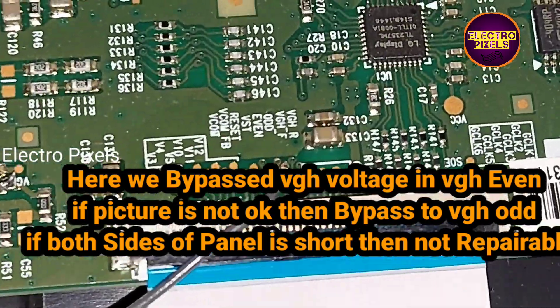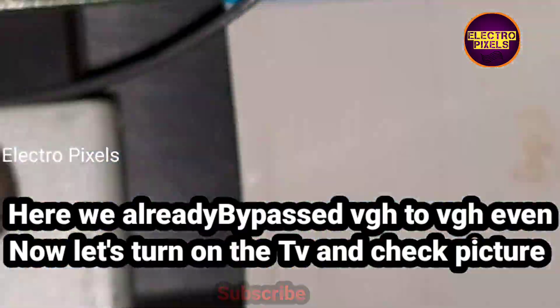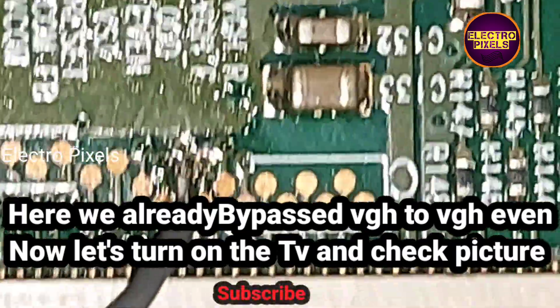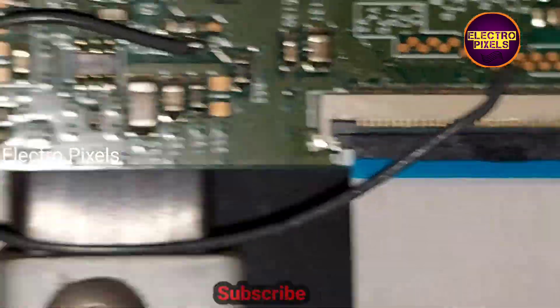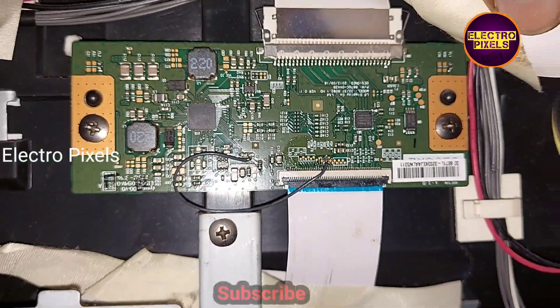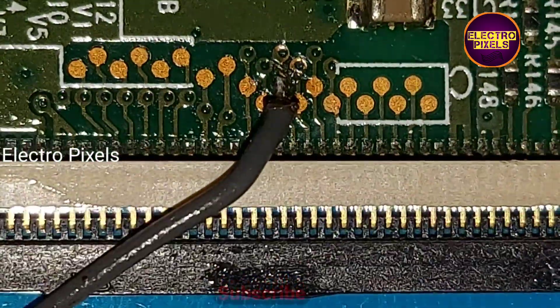Here we bypass the VGH voltage to VGH even. If the picture is not okay, then bypass to VGH short. If both sides of the panel are short, then it is not repairable. Here we have already bypassed the VGH voltage to VGH even test point. We should be very careful in soldering — always try to use a micro-tip soldering iron for soldering the wire.